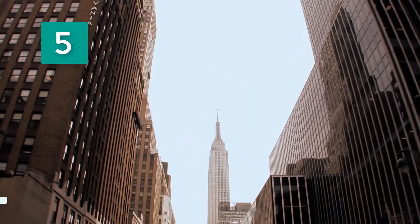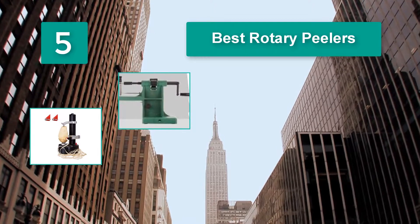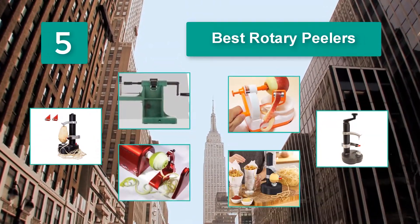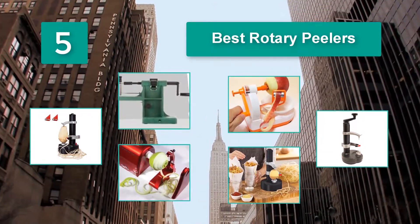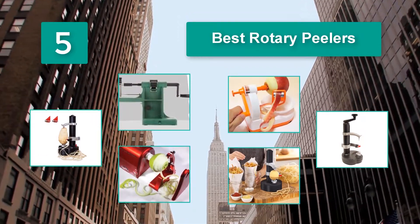Top 5 best rotary peelers. A vegetable or fruit is inserted and a blade that stays in a fixed position will scrape the surface of the produce. Some models are electric and do not require any interaction from the user, while others are manual.